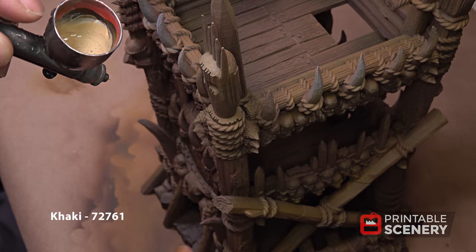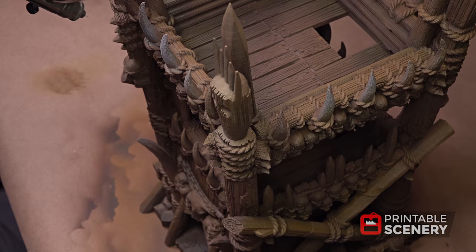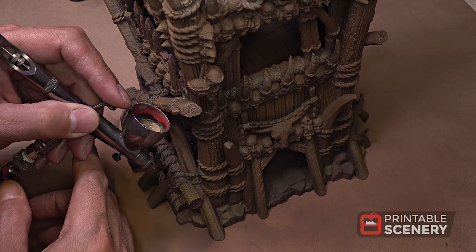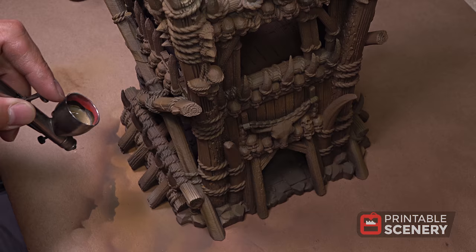Now we're going to use khaki for our color modulation step. We're going to highlight and try to exaggerate certain edges — hitting the natural tops where the highlights are going to hit, and then maybe not so natural, where we're going to catch the edge of this log here just to bring the eye to it.